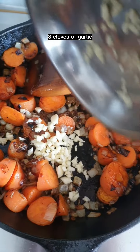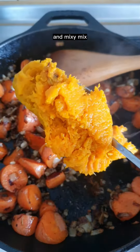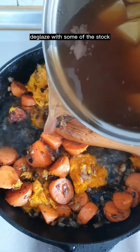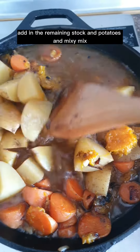Three cloves of garlic. Half tablespoon of my homemade pumpkin spice blend and mix. One cup of my homemade pumpkin puree and mix. Deglaze with some of the stock. Add in the remaining stock and potatoes, and mix.